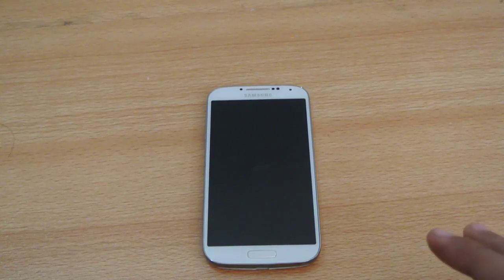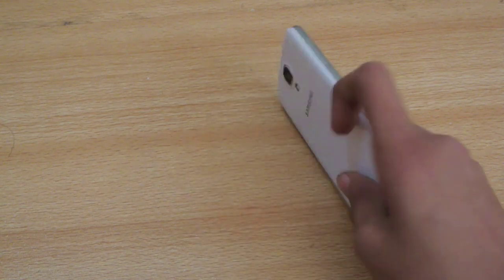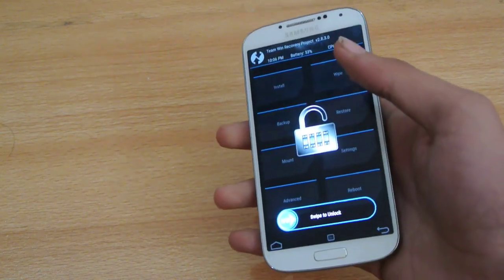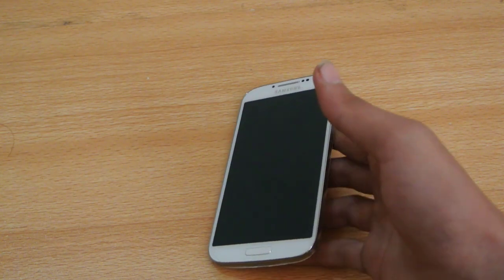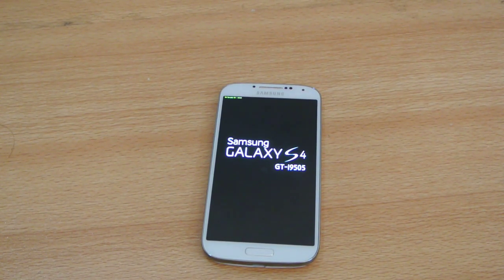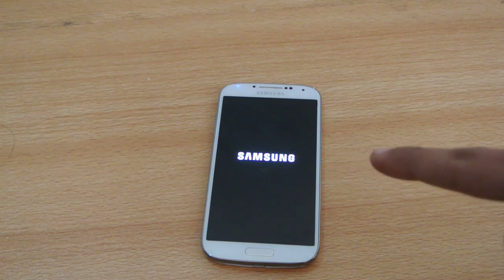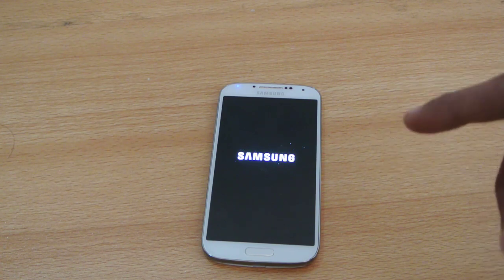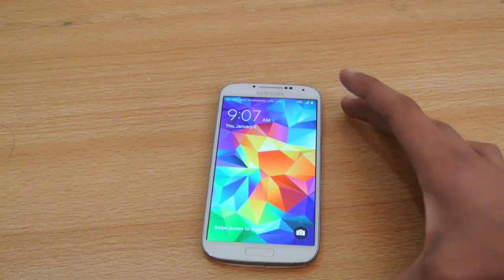Hey guys, in this video I want to show you the official 5.0.1 Lollipop leaked firmware for the Galaxy S4. Previously I made a video about the i9500 and some other Galaxy S4 with the non-Snapdragon processor. I have the Snapdragon i9505 version, so I said I wouldn't be doing that review. But someone posted the XDA link in the description, and someone has done some modifications to make the Galaxy S4 i9500 ROM leak firmware compatible with the i9505. It comes with a lot of defects, but I can show you how Lollipop 5.0.1 is going to look on your Galaxy S4.